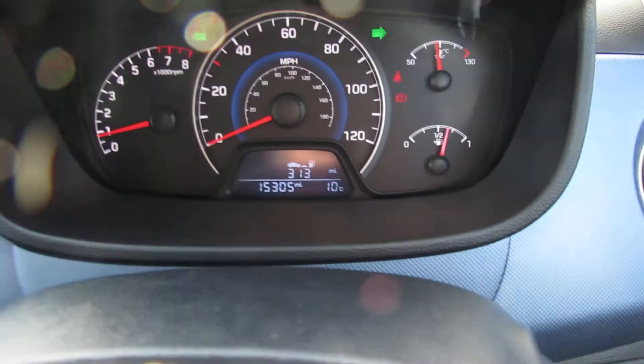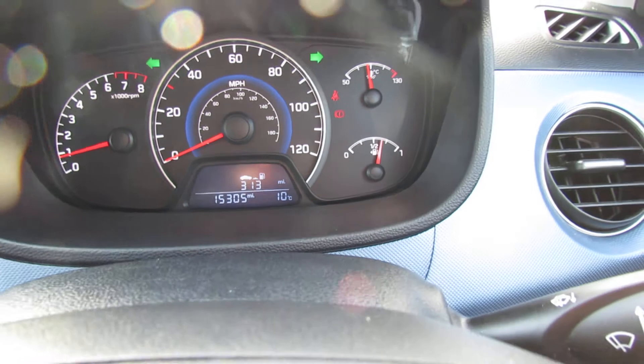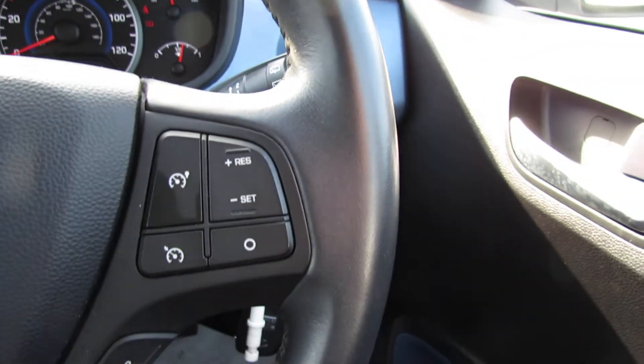The mileage on this car is really low — it's only done 15,300 miles. The Premium also gets a leather steering wheel and leather gear stick.